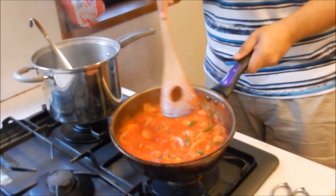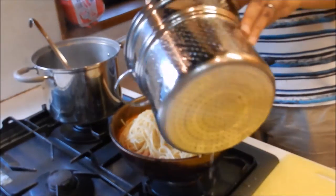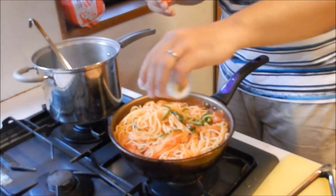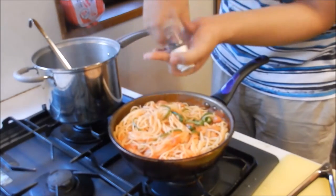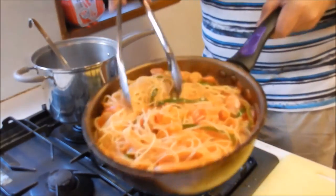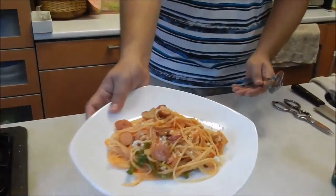All you need to do now is put in the pasta and all the seasonings. Put in the pasta, then add as much salt as you want and some black pepper. And there you have it — Spaghetti Napolitan! Hope you guys will try it out. I've put some Parmesan cheese on it, and doesn't that look yummy?